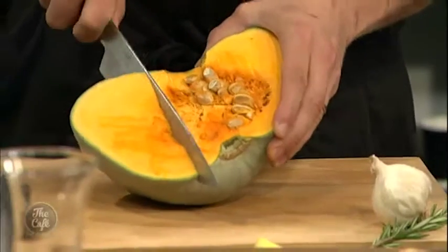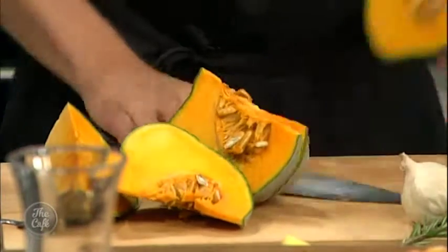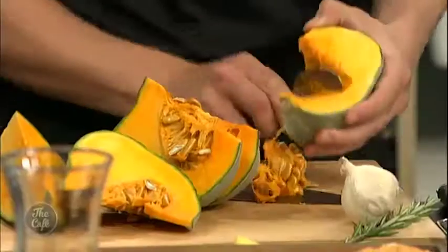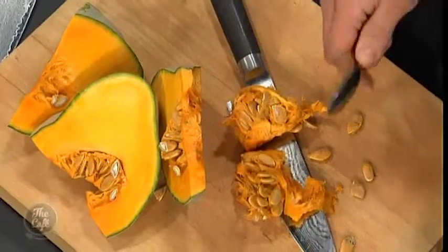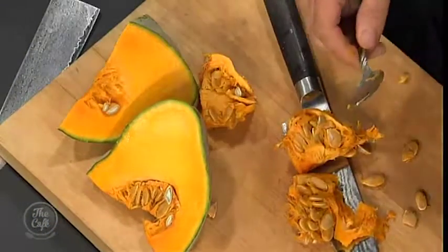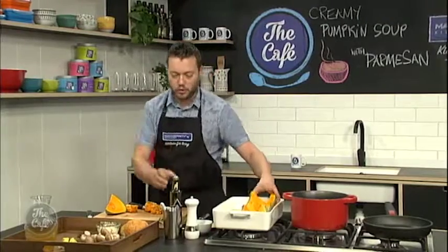First job, we need to roast the pumpkin. We're going to roast the pumpkin, so that's going to give us loads of extra flavour. All you want to do is just nice big chunks, and then we'll scoop out the pips and the seeds. Don't want those. Then just in a roasting tray, and all we're going to do is drizzle it with some olive oil, pop some garlic in there and a little bit of rosemary as well. And then that will take about 45 minutes to an hour in about a 160, 170 degrees oven. You want it nice and soft and it will get all that flavour there.